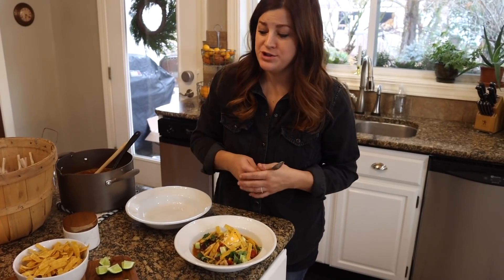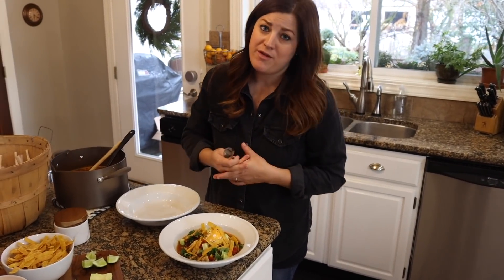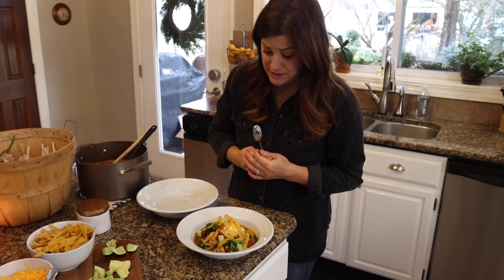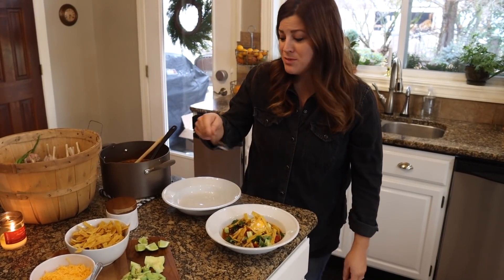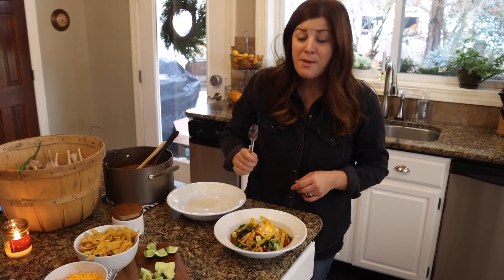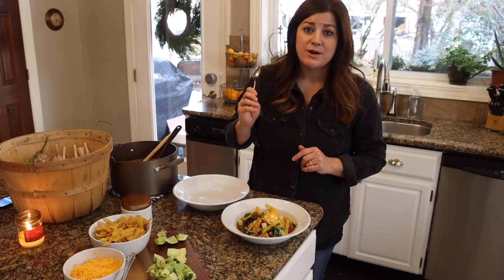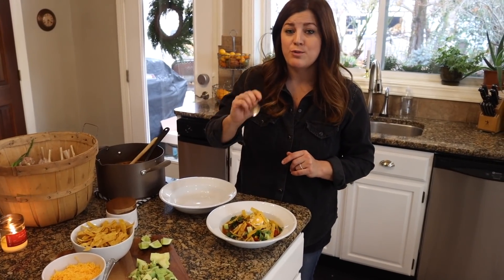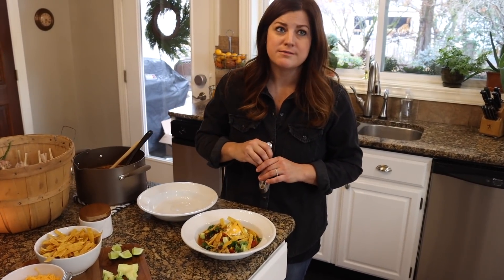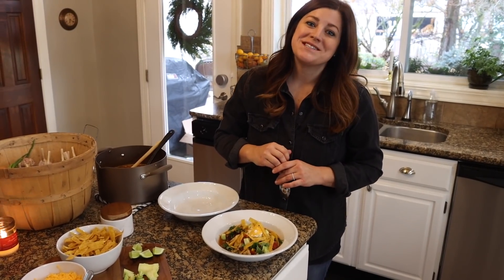Of all the recipes we've showed you, you have to make this one. This one is probably my favorite of all of them — it's so, so delicious. Anyway, thank you guys for watching. I hope you enjoyed seeing this recipe come together. Remember to sign up for the giveaway — it's super easy, just comment below letting us know which color of cookware you would want if you were one of the winners. Thanks again guys, and we'll see you in the next one. Bye!